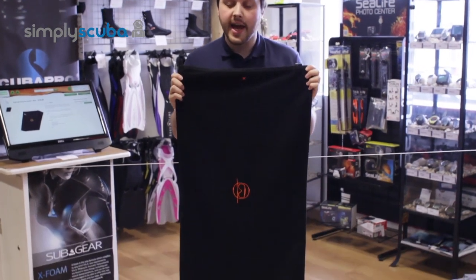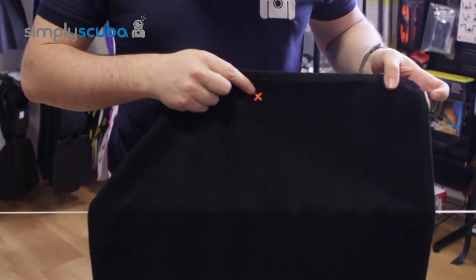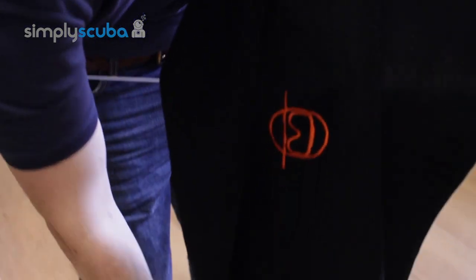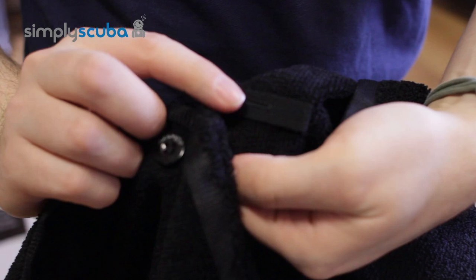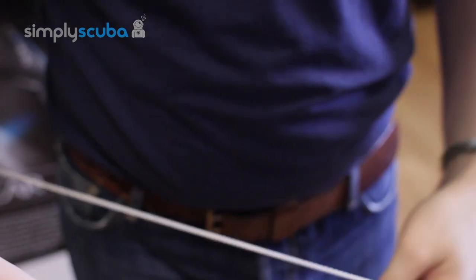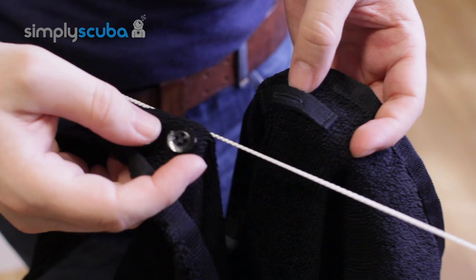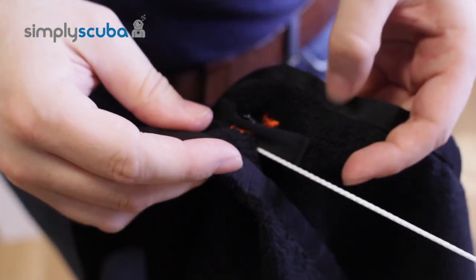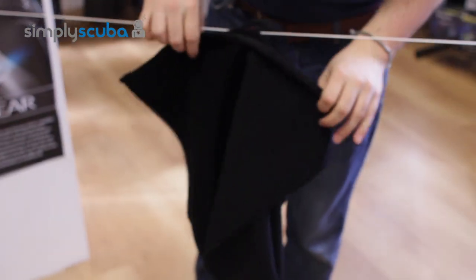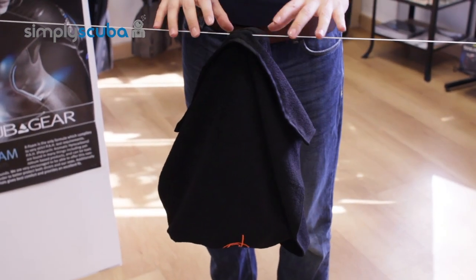Let's have a look at the hung dry system for the Divesanger towel. Now on either end of the towel you have the little cross and on the far section you have the loop. On the other side you have the button and loop section, and what this does is you get any rail or any kind of line, you thread the button through the loop. Very very simple and that just holds the towel nice and secure so it can drip dry on that railing or on the line.